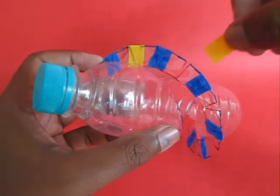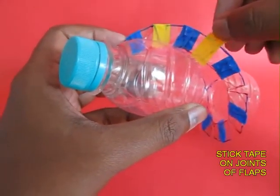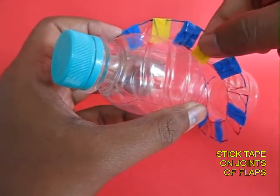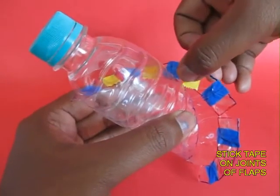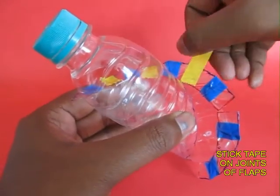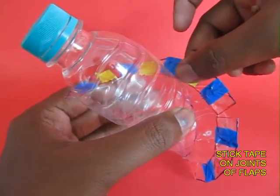Now you can see that between the two flaps there is a gap, and you cover this gap with colourful sellotape so that the spiral is totally continuous. This increases the surface area of the spinning blade.